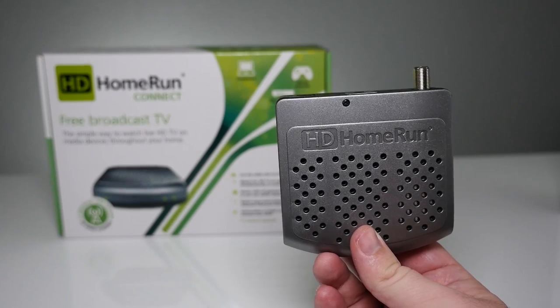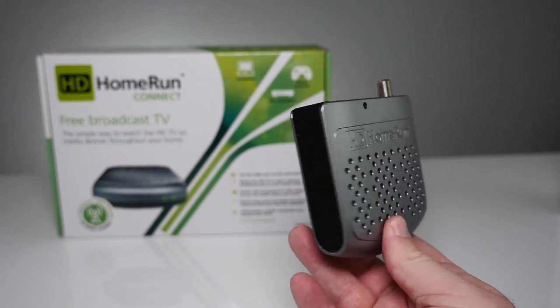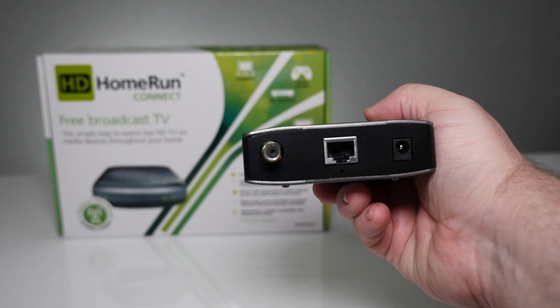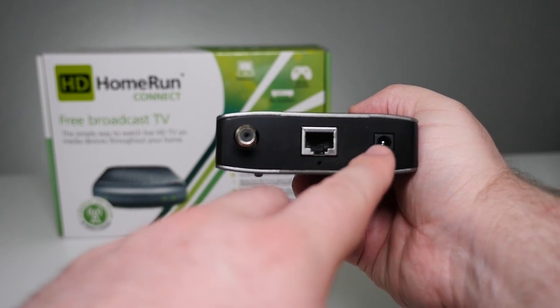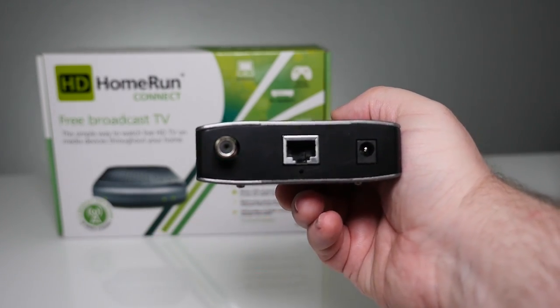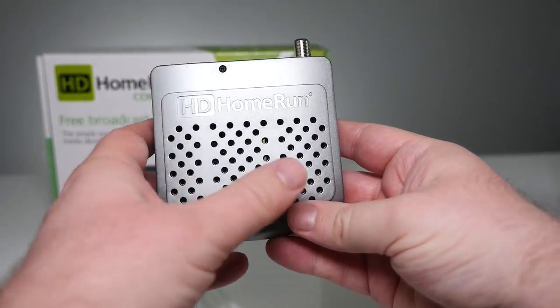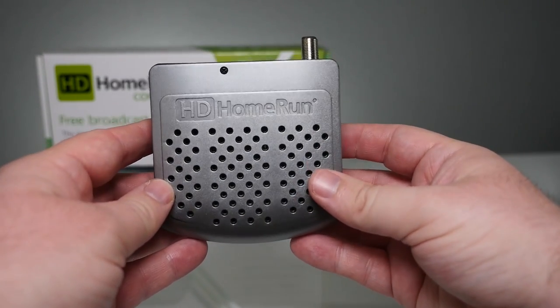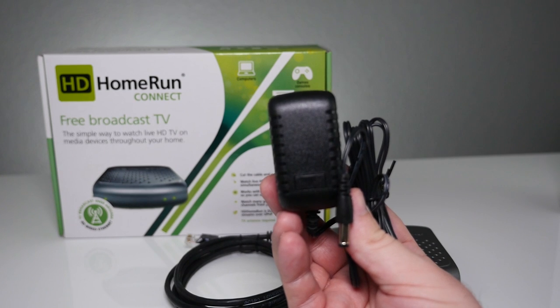Inside the box you'll find the HD Home Run, and this thing is tiny — it shouldn't take up any shelf space whatsoever. On the back you're going to find the port to plug in your antenna, an ethernet cable port, and the AC power adapter port to power this up. Other than that, there's nothing else to this. It also has some vents to keep it cool. You'll also find an ethernet cable and an AC power adapter inside.